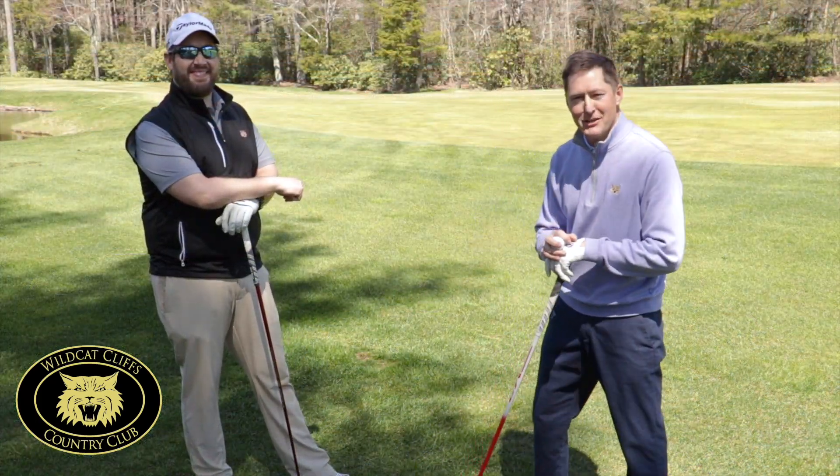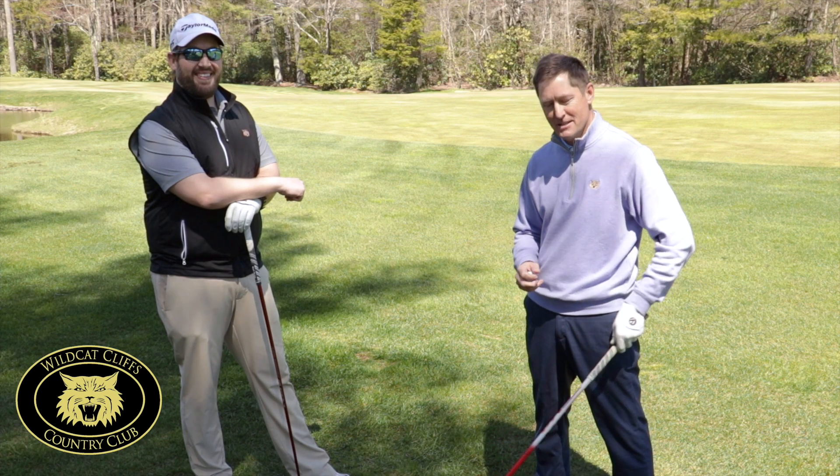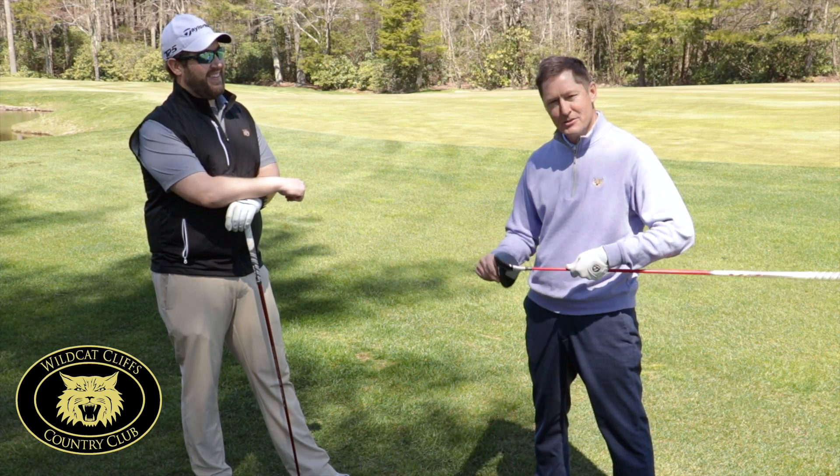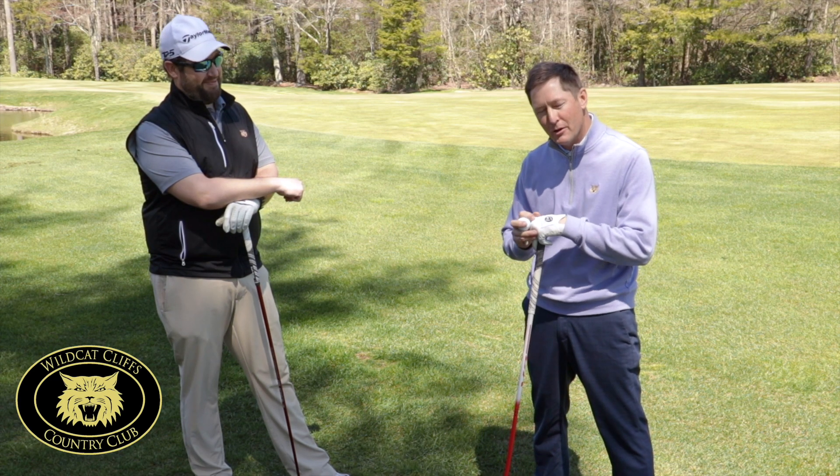Hello everyone, Kevin and JT here again. Today's hot topic for our lesson is drivers, driver distance. Everyone wants to hit it farther, so how can we do that?